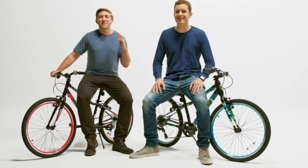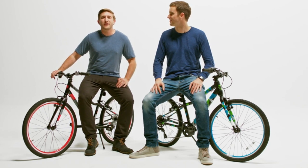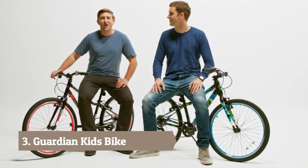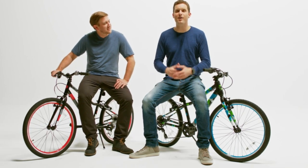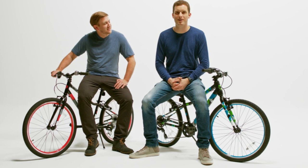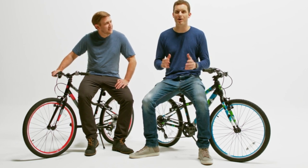Hi, I'm Brian. And I'm Kyle. You may have seen us on ABC's show Shark Tank, where we demonstrated our SureStop brake system on our Guardian bikes. But there are a lot of other factors that go into making Guardian bikes the safest kids bikes on the block. Here are the top eight things that our customers love about Guardian bikes.